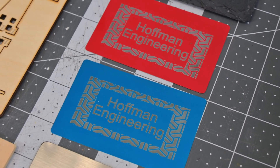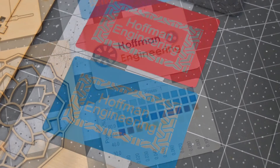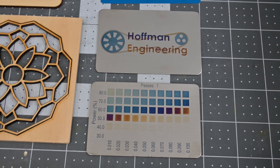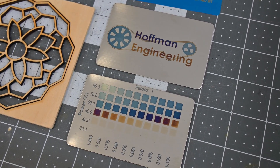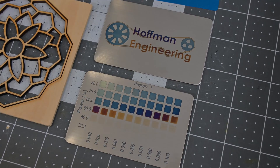These anodized aluminum business cards look great — the engraved area has crisp edges, and Waxker's recommended settings worked great on all colors. The JL7 can also mark stainless steel. By varying the power and line intervals, you can change how the heat affects the oxides on stainless steel, creating magnificent colors. Beautiful blues, purples, oranges, and browns are possible on stainless steel. I love the look of these colors.